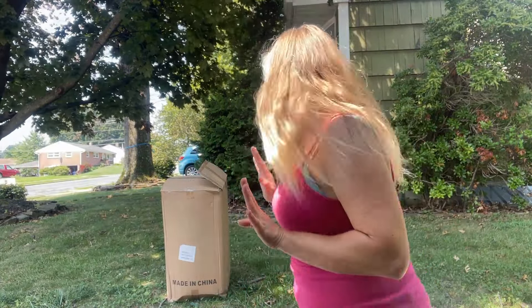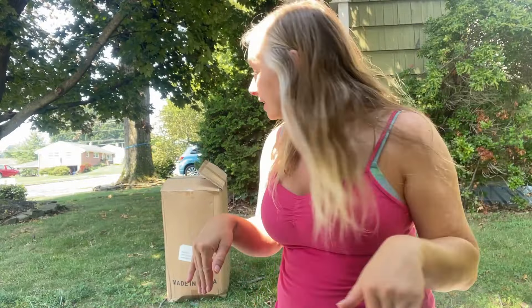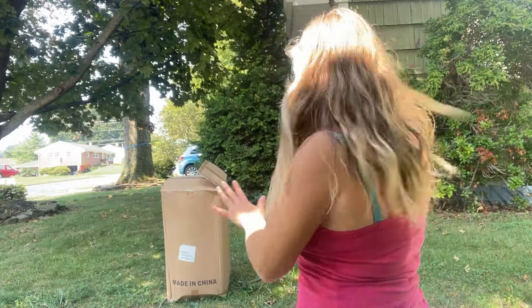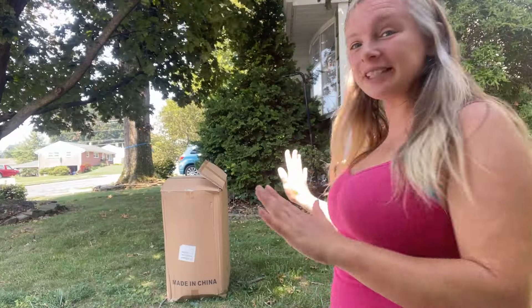Hey guys, so I am outside because this is huge and I have not figured out where I want to put it yet — if I want to put it in the camper, the living room, or a bedroom. I just have not figured it out yet, but I will eventually. But I wanted to show it to you. This is from a company called Max Yo-Yo. It is two hundred and thirty-nine dollars on the website. I will have the link in the description box down below in case you would like to purchase or browse any of their other products.